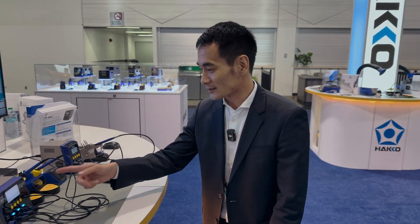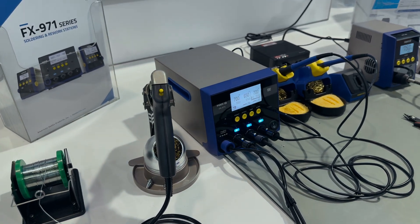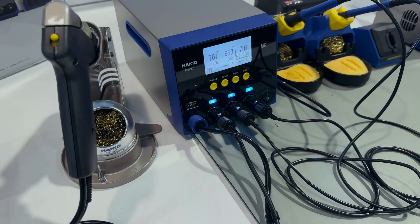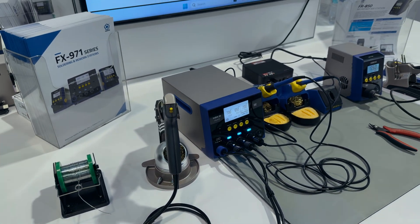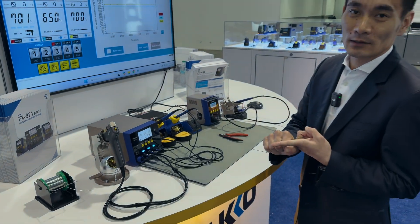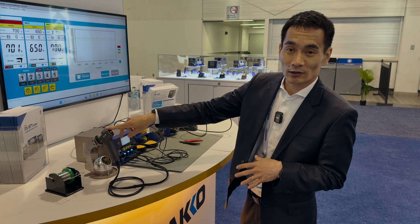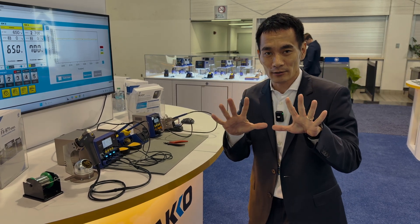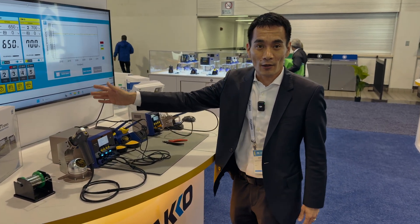Let's start with the FX 973 — that's this station right here. It's a three-port rework station with 400-watt power capability. You can connect up to three different handpieces, and you have a choice from a total of ten different handpieces: a standard handpiece, a heavy-duty handpiece, tweezers, a micro handpiece, micro tweezers, two different desoldering handpieces, and three different nitrogen handpieces.